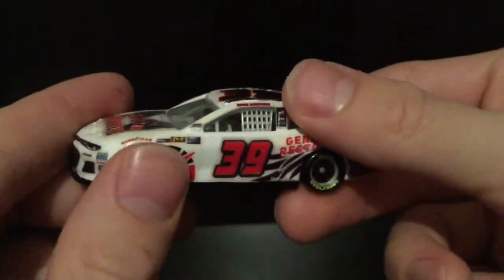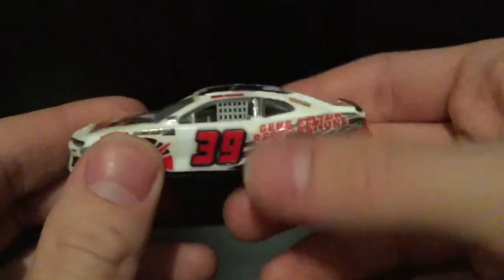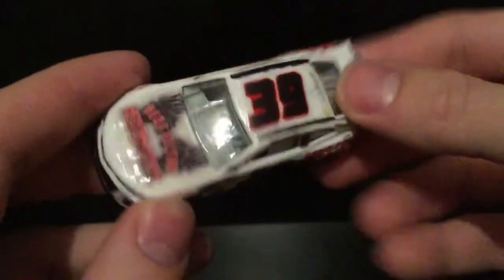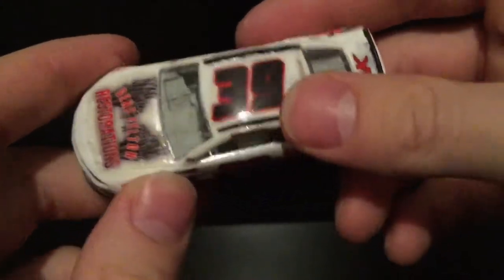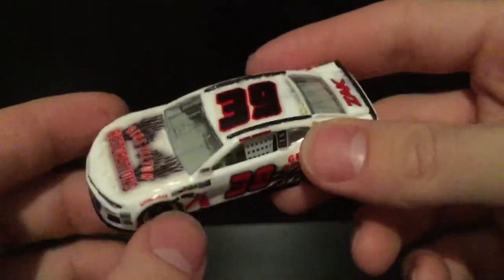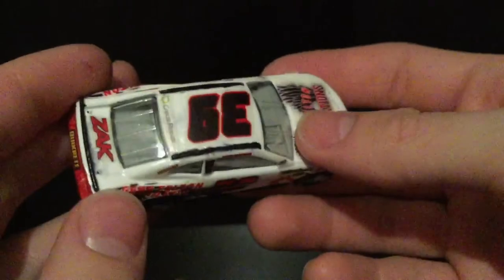When I was making this car, I actually messed up on the right side with the decal and had to use a slightly smaller decal. So you can see how on this end it's bigger than this end — that's really unfortunate. But I had to do what I had to do. It was pretty much either delay the whole custom maybe three days or just use the materials I had right then.